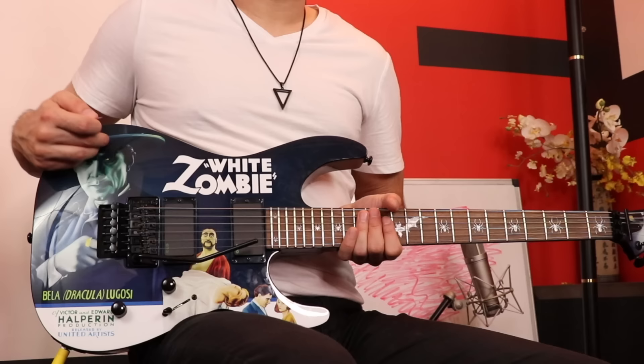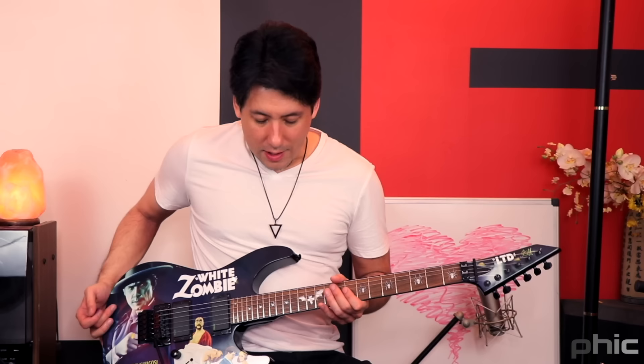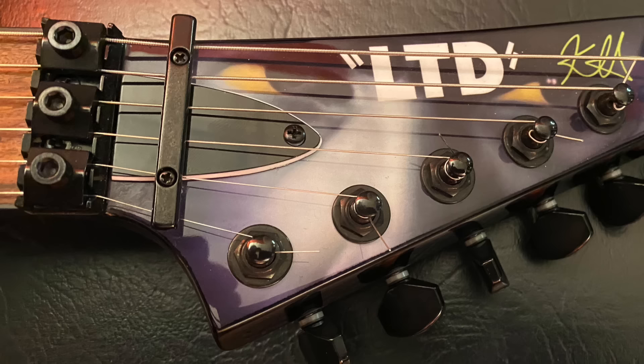Right away I love the paint job. I'm a huge horror fan — I'm a little more into the 70s, 80s, 90s horror. But this is the old school classic Bela Lugosi graphic, and I thought that was really sweet looking. The graphic extends to the front of the headstock, which I think looks really great. It almost has like a camouflage kind of look, just the way it turned out.